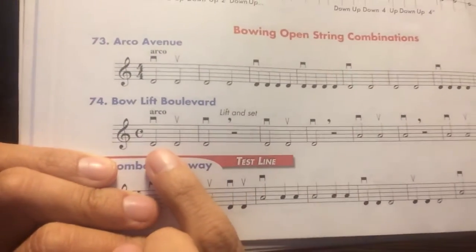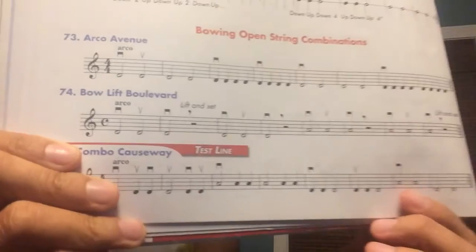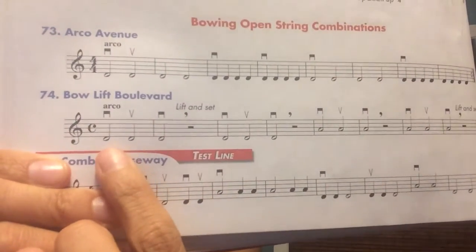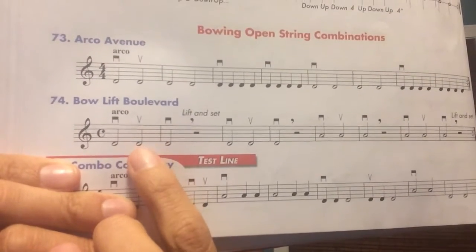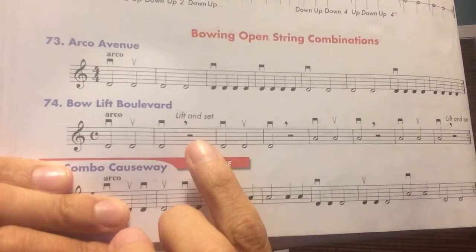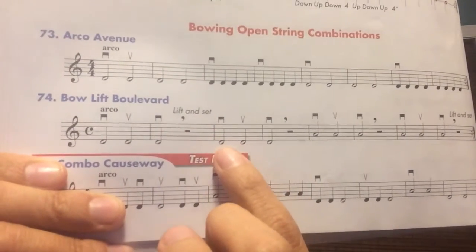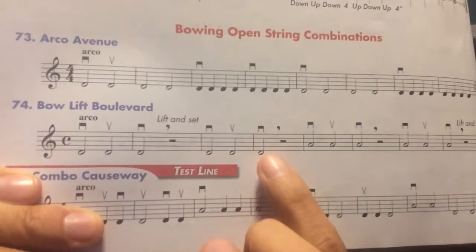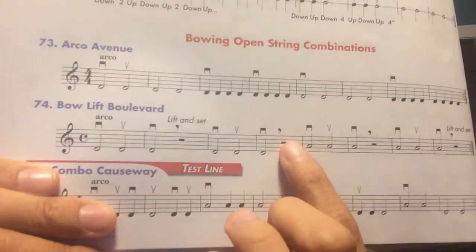Let's read it together. Ready? 1, 2, 3, 4. D, D, D, D. Rest, rest. D, D, D. Lift your bow.